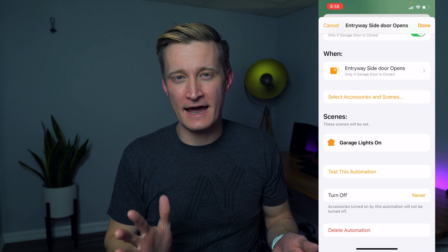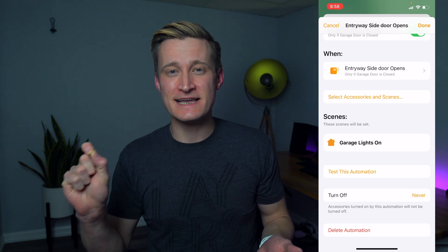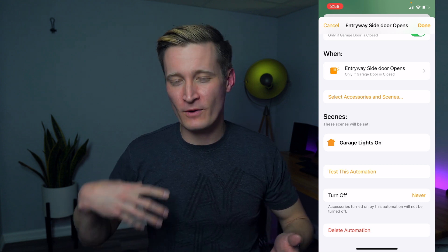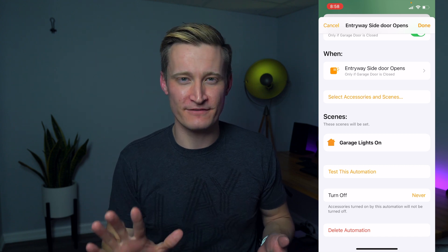A tip I have is: when you're creating automations, always tie the automations to scenes, not accessories individually. It's going to make things way more maintainable down the road and a lot easier. That's probably a topic for another video.